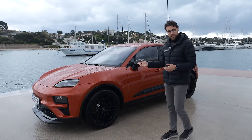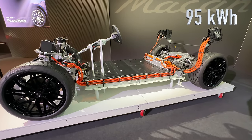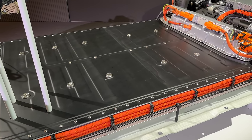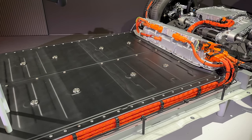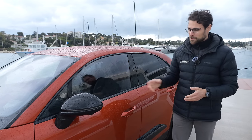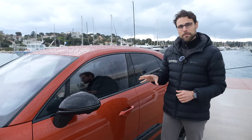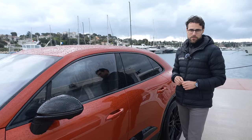On battery and charging: 95 kWh net is the battery capacity, which gives an estimated range of up to 500 kilometers or 300 miles. We'll test the realistic consumption figure with the Turbo and its maximum peak of 640 horsepower later.